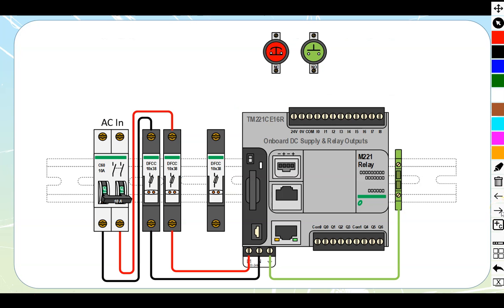Let's take a look at the wiring diagram. We can see proper field wiring: AC being fed in, taken through a fuse holder, and into the PLC. This is the CE-16R, the model in the family that can be fed with anywhere between 100 to 240 volts AC. We've got it fed with 240 on this one — properly fused and properly grounded.